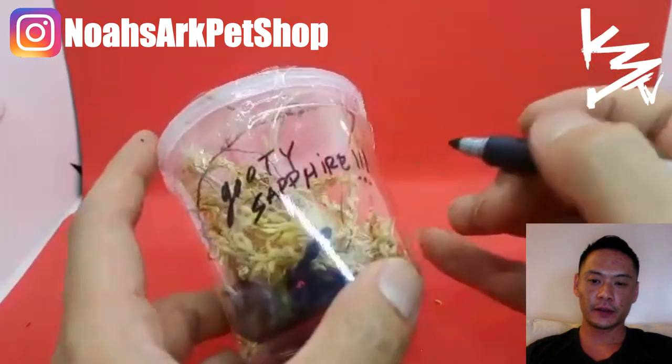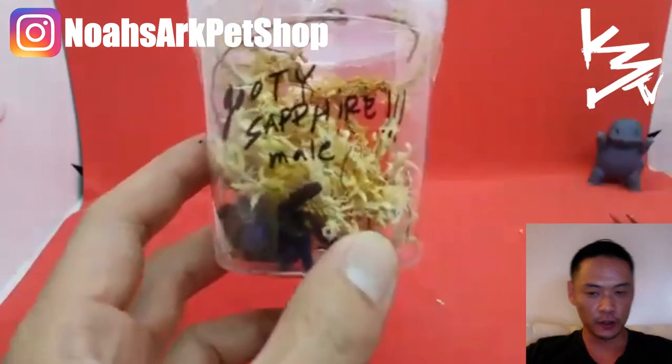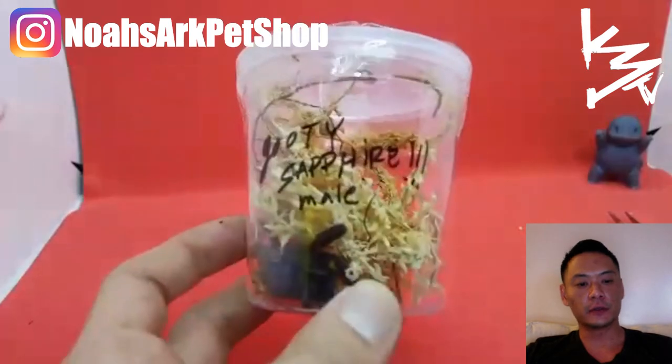I believe they run for about $150 to $200 for a male. If it's a female, it's even more expensive.